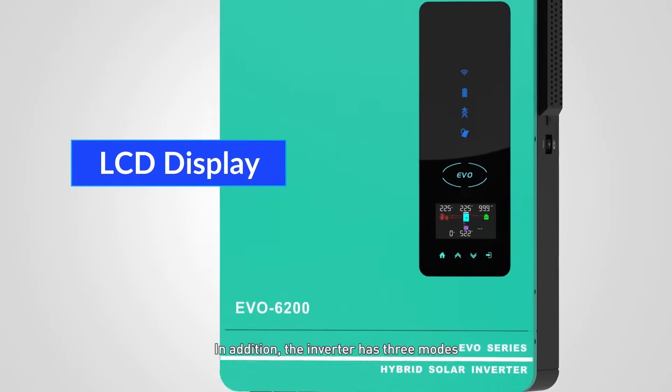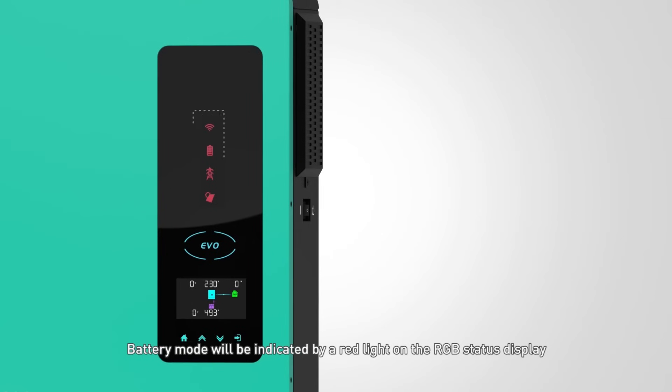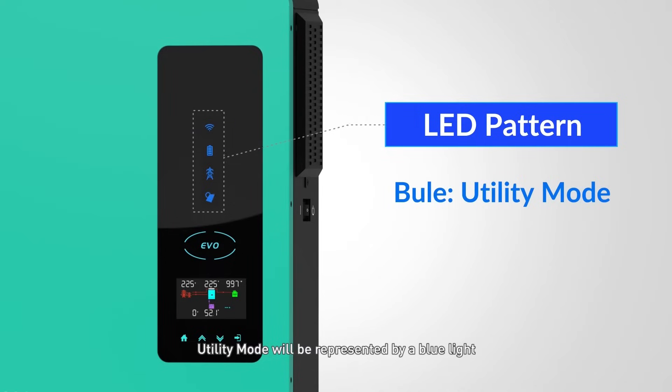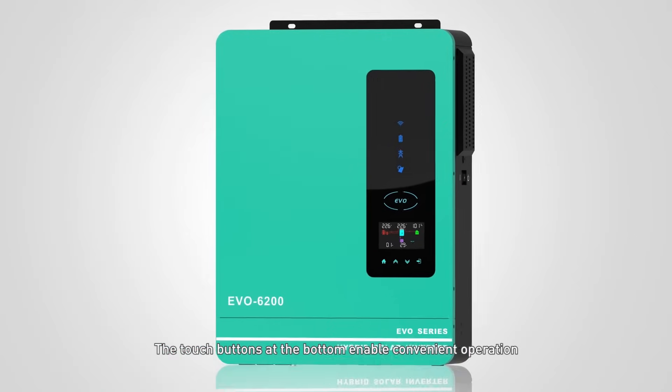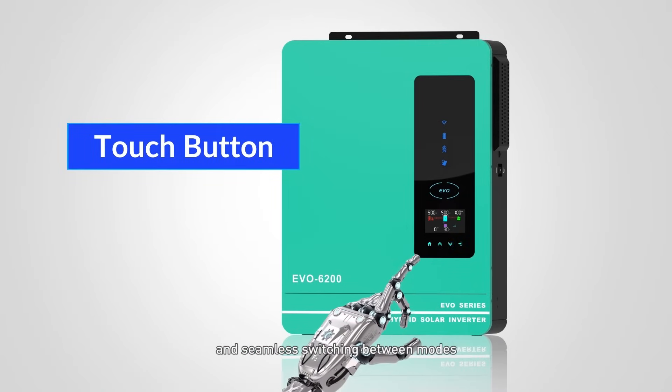In addition, the inverter has three modes, which can be easily identified through the LCD display on its surface. Battery mode will be indicated by a red light on the RGB status display. Utility mode will be represented by a blue light. And PV mode will be denoted by a purple light. The touch buttons at the bottom enable convenient operation and seamless switching between modes.